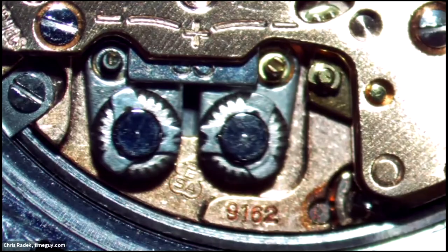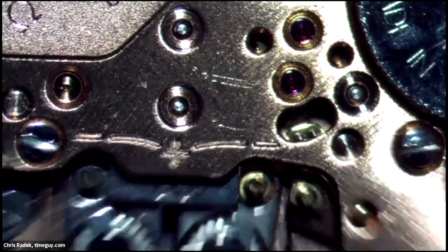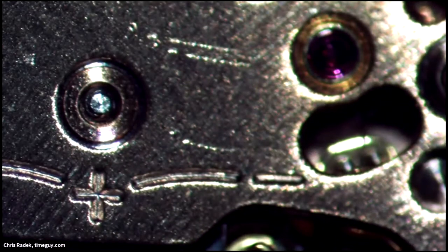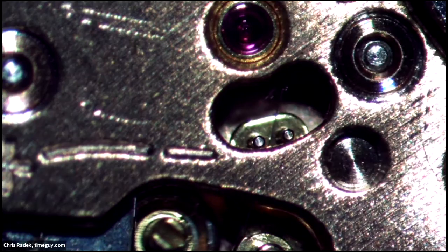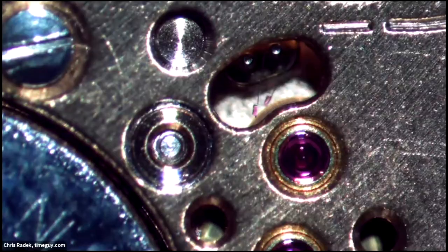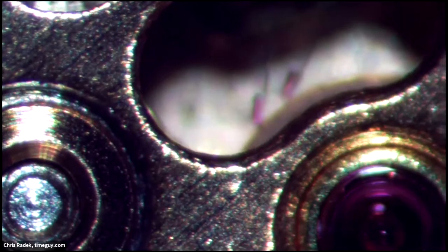Later, the Swiss tuning fork movement — like what's in this Omega Constellation here — is the ESA 9162. It also has a tuning fork and an index wheel that looks almost exactly the same, with two fingers that look almost exactly the same. This Omega one is particularly well-finished — it's got gold plating on the pillar plate. The ESA group licensed this from Bulova, and if you look at the index wheels, they look the same. I kind of suspect Bulova was involved in manufacturing those, but I don't know for sure.